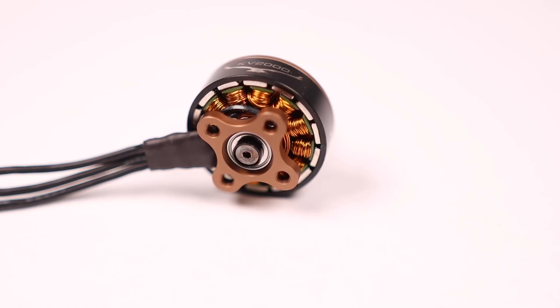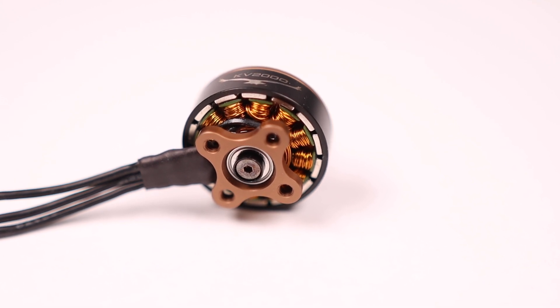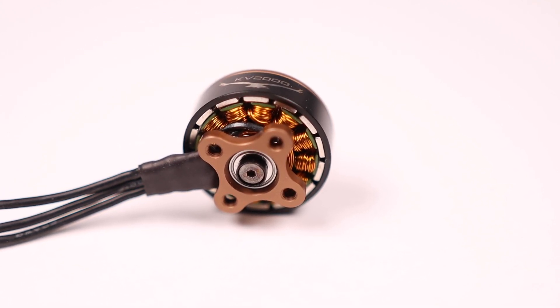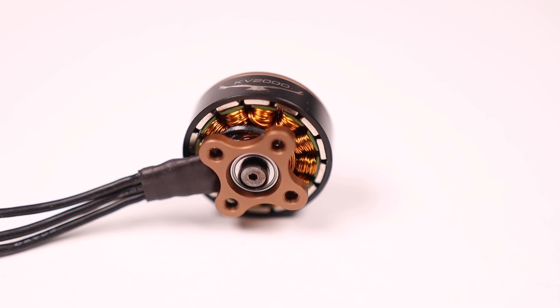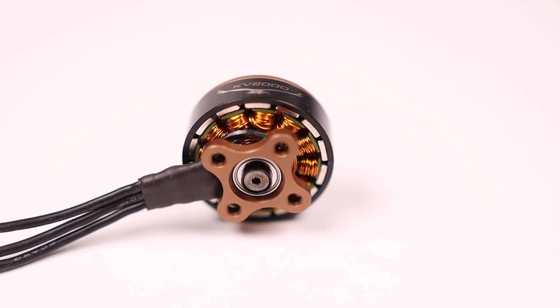The next part we worked on, especially the T-Motor engineers focused on, was the electrical components of the motor — your stator and your windings, and that whole manufacturing process and the base design itself. What we ended up doing was improving the heat management of the motor, so you're able to have higher throttle for longer. That sustained throttle tends to generate less heat, and as a result the motor ends up being quite a bit more efficient.